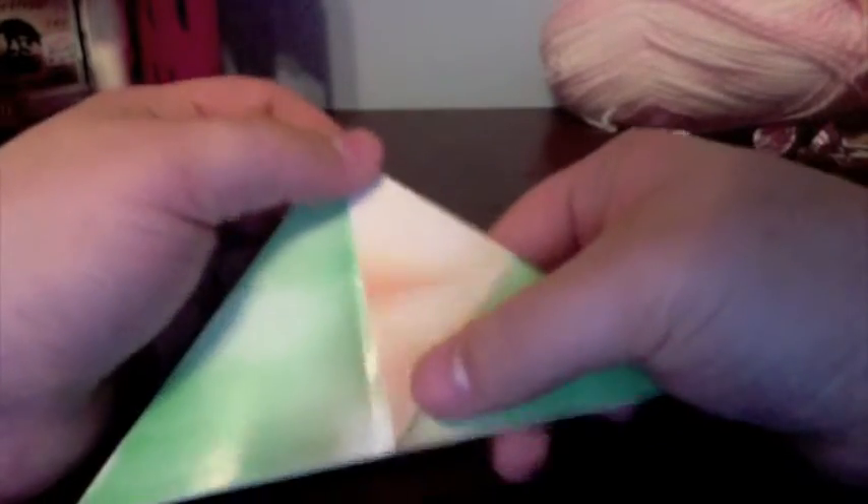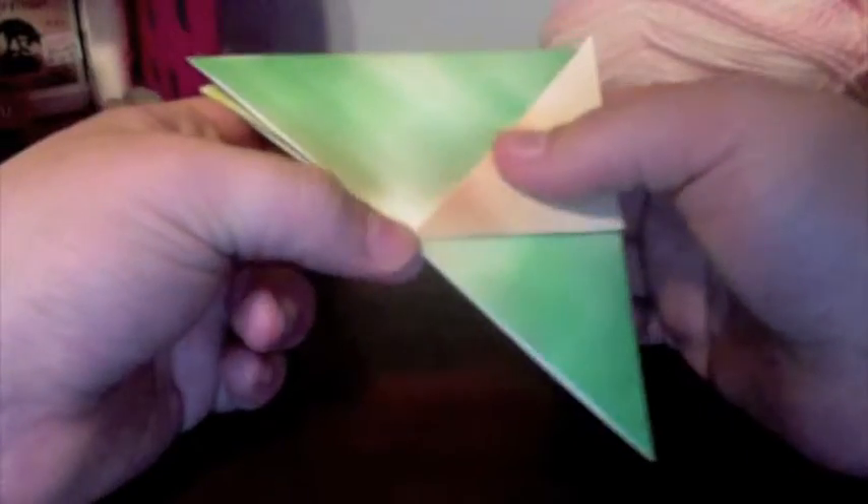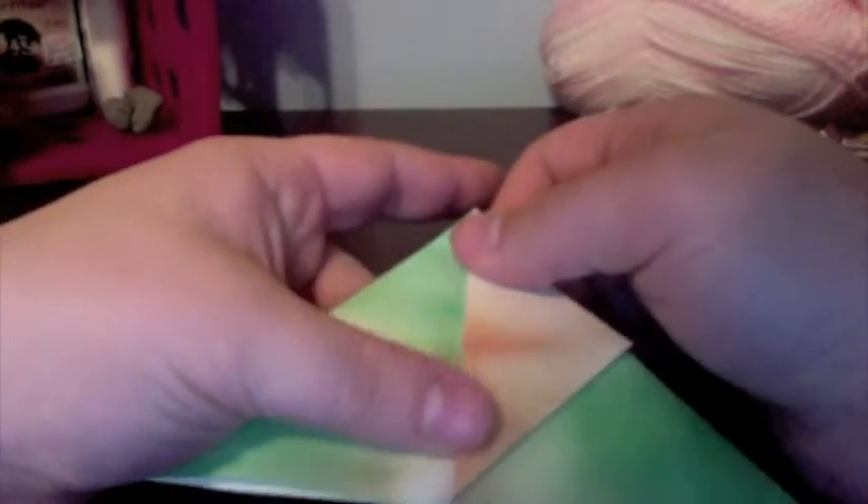I cannot emphasize enough making sure you get your creases as close to perfect as possible. It's one of the most important things in origami. If you get messy creases, you're going to get messy products at the end.